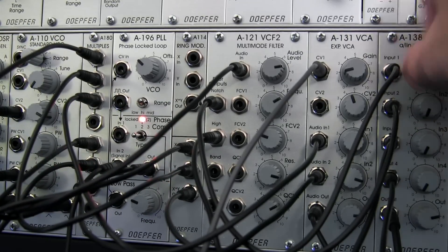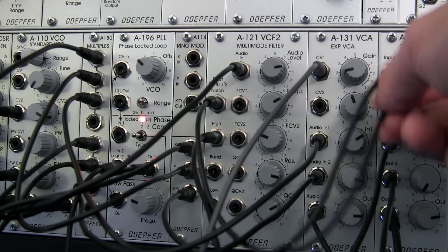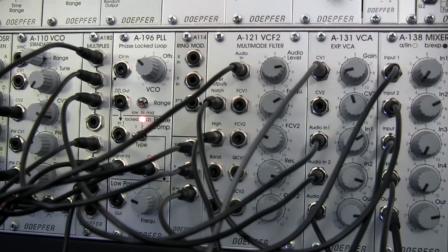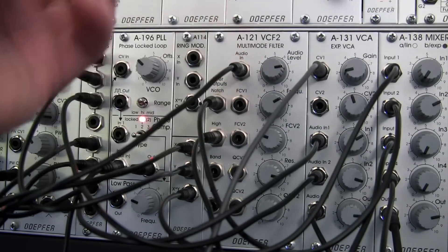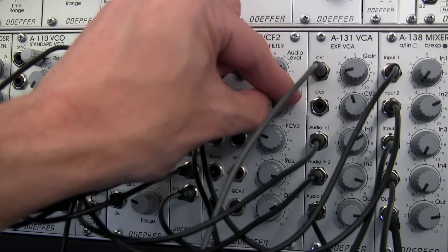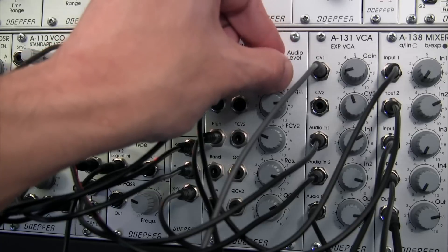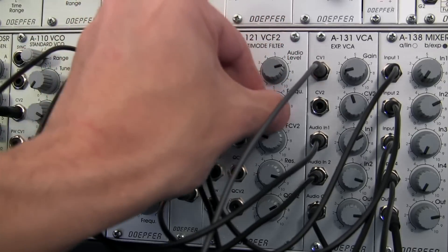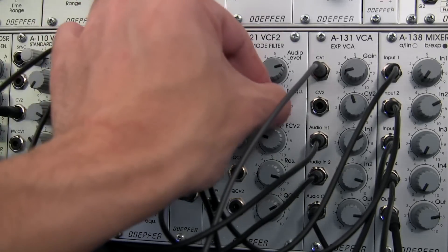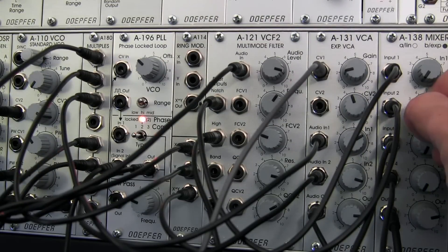So that's the ring mod sound. Let's turn that down, and then bring up input number two. I believe this is our A121, because it's a pretty straightforward sound. So it's the notch filter from the A121, and then the input from there — so if I adjust the frequency here, you can hear it getting a little more muffled. If I turn the audio level down, or I can bring it up full max there, I can adjust cutoff to kind of change the timbre of it a little bit. Kind of like that tone right there — so that's our sine wave.